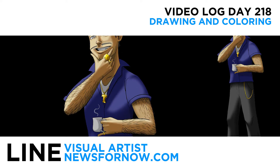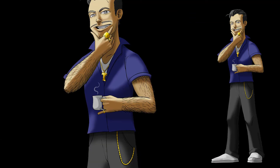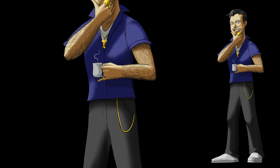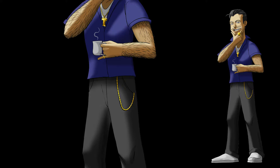Hey, what's up everybody. Today's video — day number 218. For this video I did a drawing in a different style than I'm used to, and I'm just doing it to test myself to see how it would come out. I'm curious to see what you guys think of it.